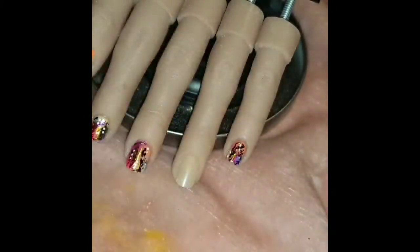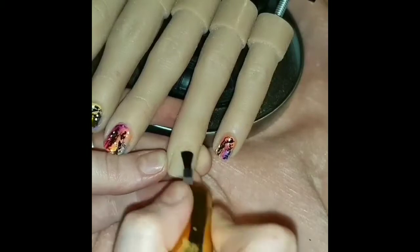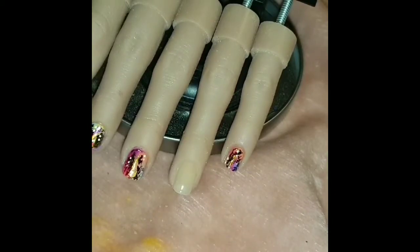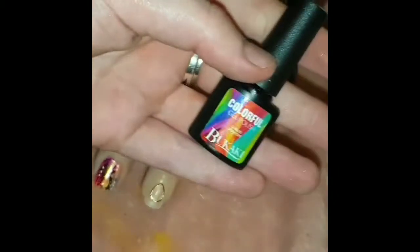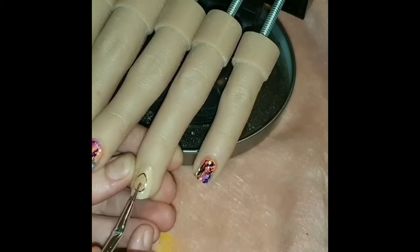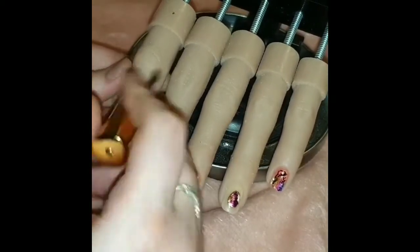Now we're going on to the ring finger using metal embellishments. I opted for this teardrop egg shape — you can go with anything, square, circle, anything would look cool. It was actually my first time using them, so I just decided to pop it on with some liquid builder gel, and it worked really easily. I couldn't find my tweezers so I used my finger, but it went on really easy — I cured it in the lamp and it was really secure. Then I'm wiping off any tacky layer from the builder gel, which is really important otherwise your foil will stick where you don't want it. I'm using the transfer gel on a dotting tool to get inside the egg, then going in with the foil.